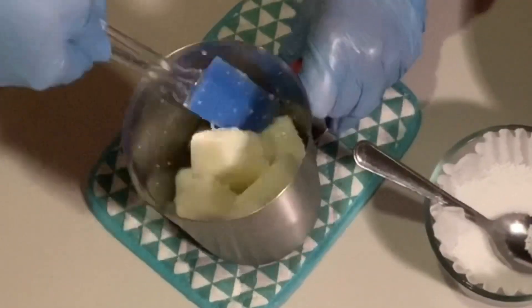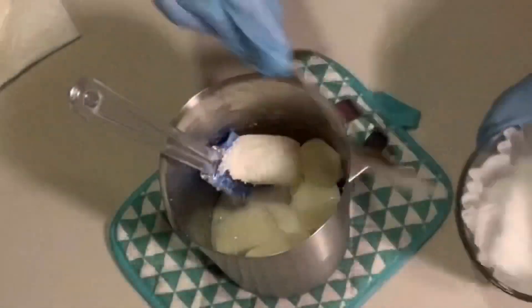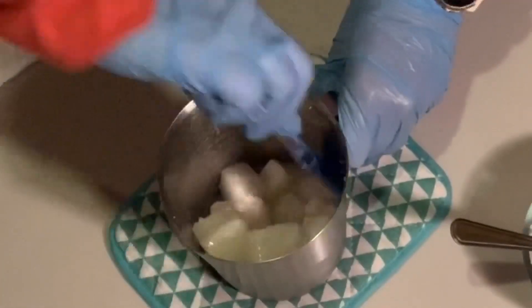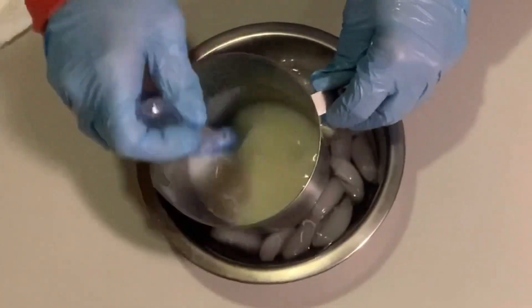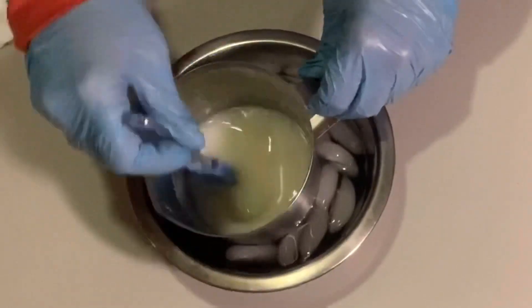To make this soap I'm replacing the water I usually use to make my lye solution with organic goat milk. The sugars in the milk run the risk of scorching the goat milk, so what you want to do first is freeze your goat milk and then slowly add the lye, stirring it in before you add the next spoonful. I also keep an ice bath available so that if the solution starts to warm up too much I can keep it from getting too hot and scorching.